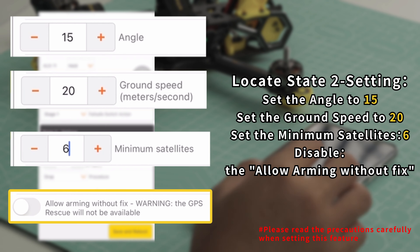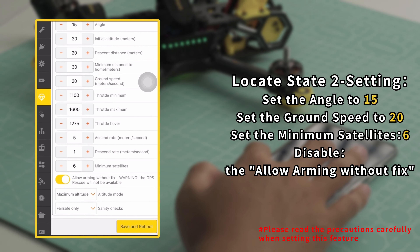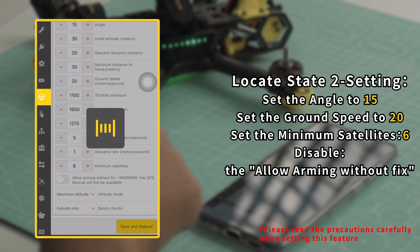Navigate to the Failsafe page. Locate the Failsafe switch. Select Stage 2. Locate the Stage 2 setting. Choose GPS Rescue.